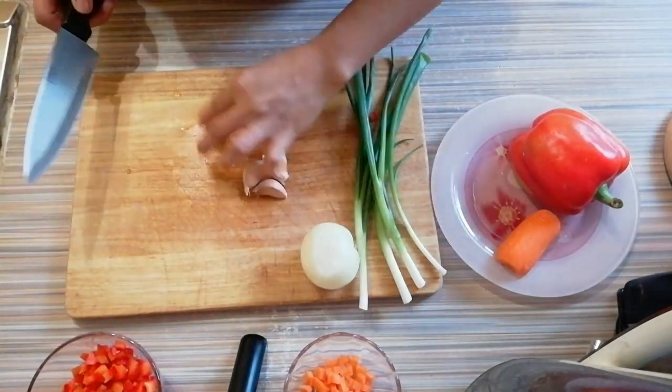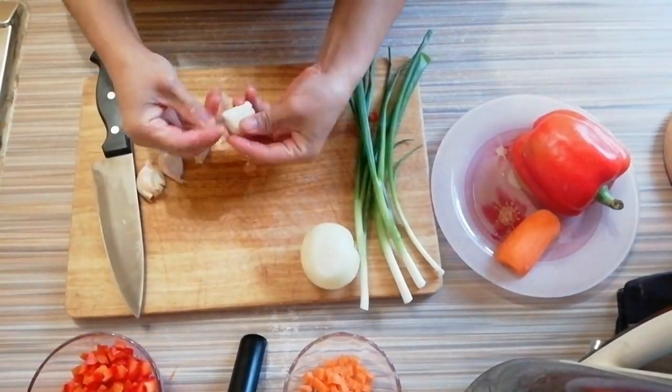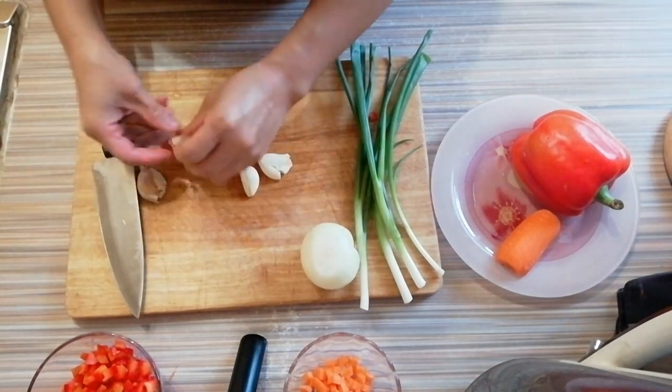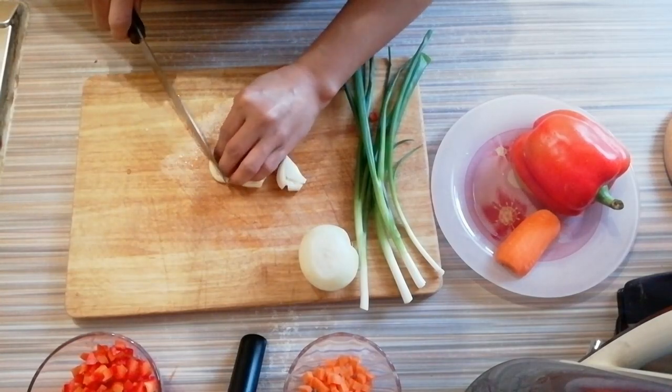Get a few cloves of garlic and then smash it. Remove the skin, and then finely chop.